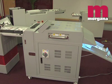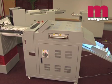The DigiCoater 13 runs at a maximum 98 feet per minute, can handle paper stocks greater than 0.015 inches thick, and offers a variable coating thickness of between 6 and 14 microns.